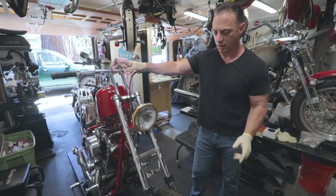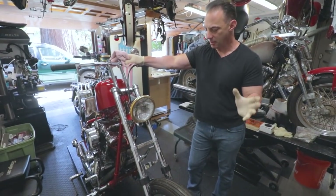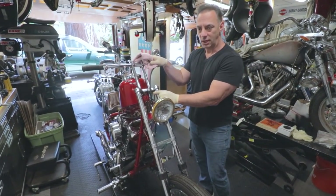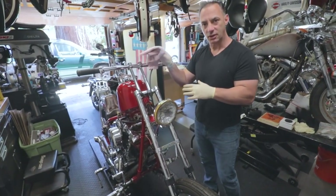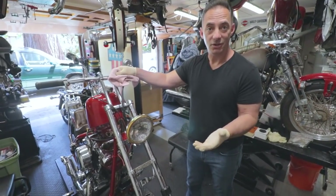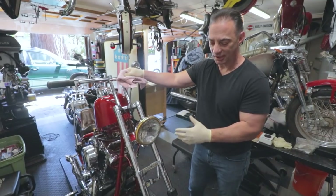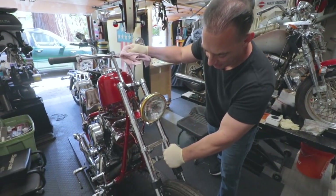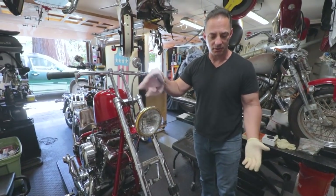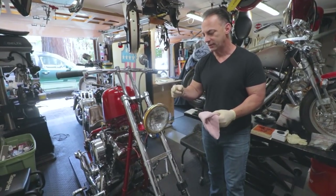We are back - 70s shovelhead chopper survivor. Let me update you on what we did last time. Johnny and I were going over the triple tree, and if you remember from a couple videos ago, we showed the triple tree had no fork stops, which was extremely dangerous and hard to ride. When we loaded it on the trailer, we found the forks had no compression - locked all the way down, completely compressed, not going up and down.